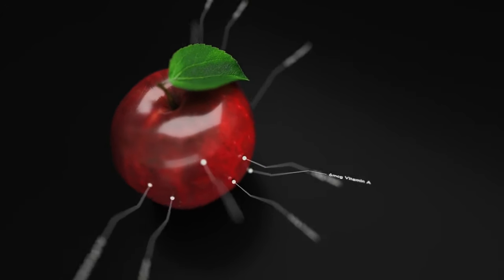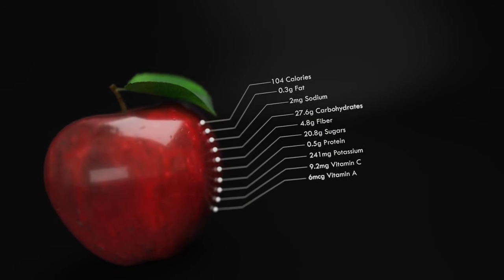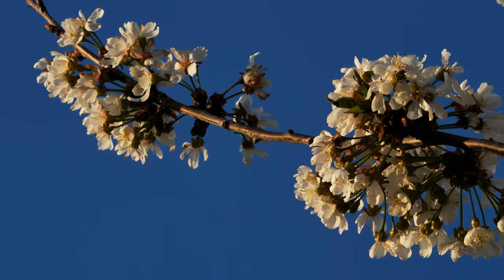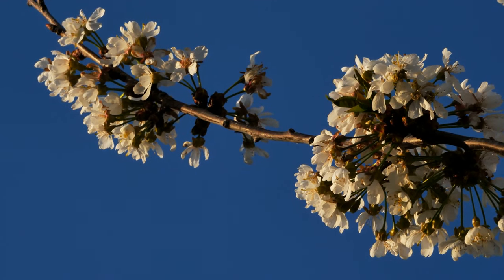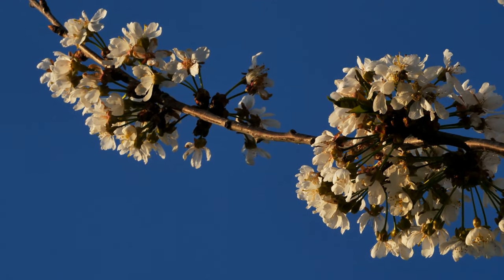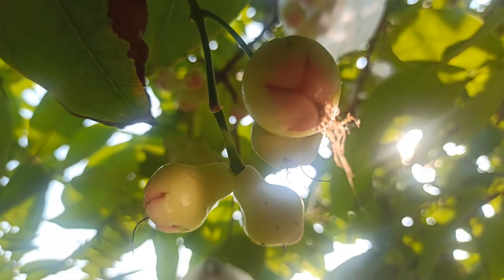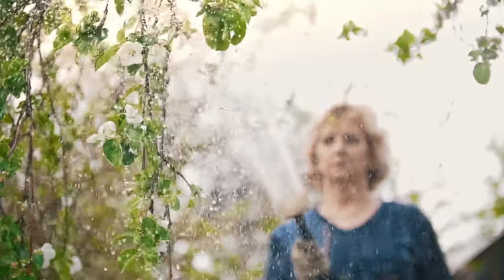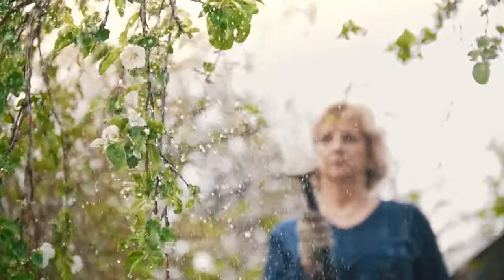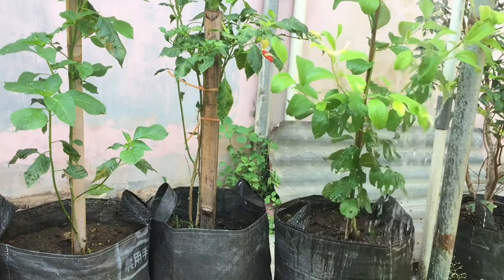In addition to pruning, apple trees benefit from regular fertilization to provide them with essential nutrients for growth and fruit production. Apply a balanced fertilizer formulated for fruit trees in early spring before new growth begins, following the manufacturer's recommendations for application rates and timing. Adequate water is crucial for apple trees, especially during periods of active growth and fruit development. Provide consistent moisture to the tree's root zone, ensuring the soil remains evenly moist but not waterlogged. Water deeply and infrequently, allowing the soil to dry out slightly between watering sessions.